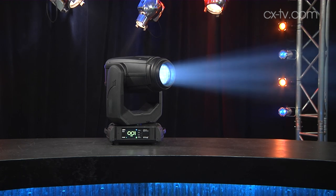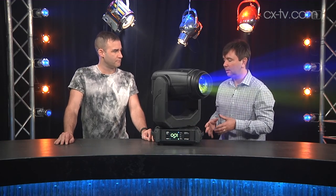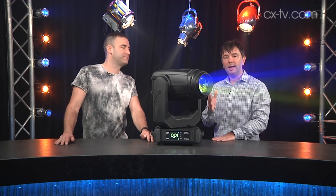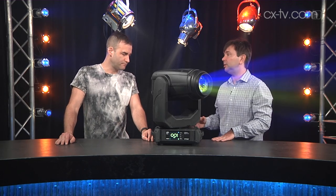This is a 270 watt white LED fixture — way smaller than the larger end of Robe's range, and way smaller power consumption. This is one of the main advantages of this unit; they're claiming very low power consumption indeed.